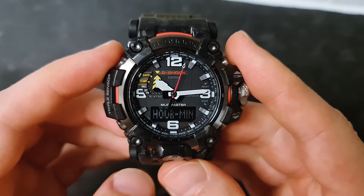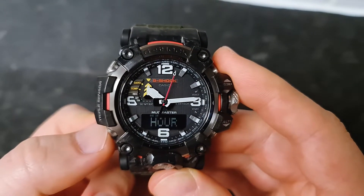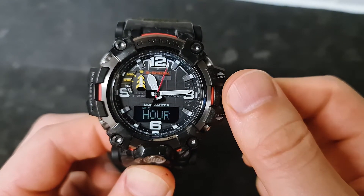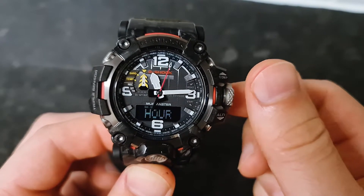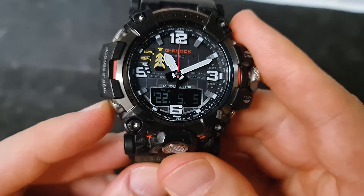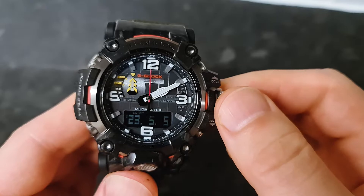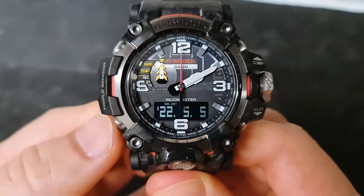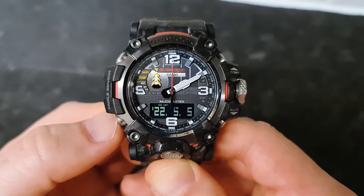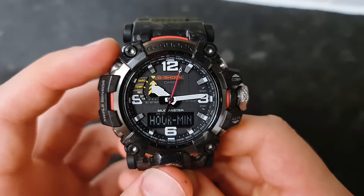If hour and minute are flashing and we press the bottom left hand side button, it goes to hour — so now we can adjust the hours using the crown button, back and forward. Press this one more time and it goes to the year; again with the crown you can change the year going up or down. Press one more time and it goes to the month and day, which you can also set using the crown button, then it goes back to the original.